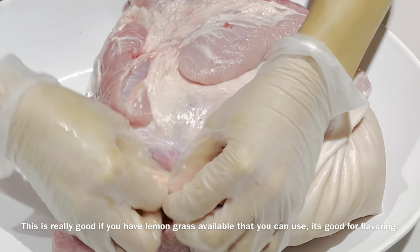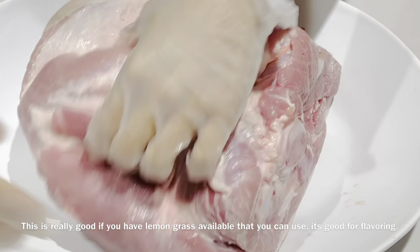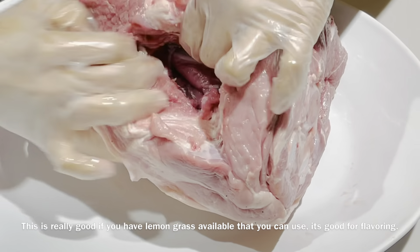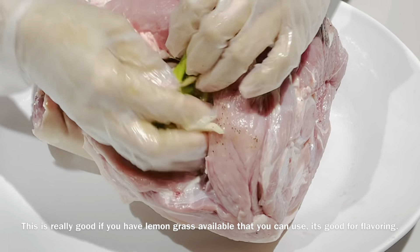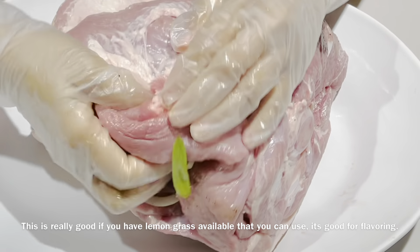This is really good — if you have lemongrass available, you can use it. Lemongrass is used as a flavoring and it's really good for roasted pork or chicken.